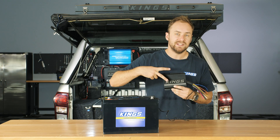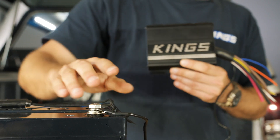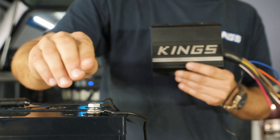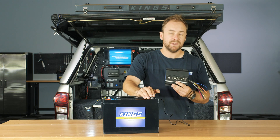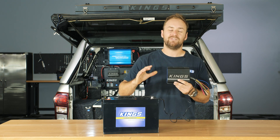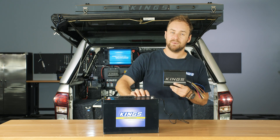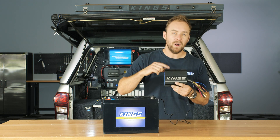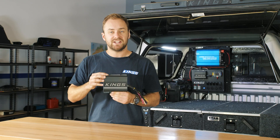They have two internal temperature sensors and a third external temperature sensor that fits right on your battery terminal, for a great connection and an accurate reading. With temperature-compensating charging and battery over-temperature protection, the Adventure King's DC-DC charger will stop or ramp down your charging when the battery gets too hot, well before the unit has reached its own limit.